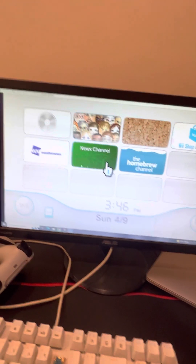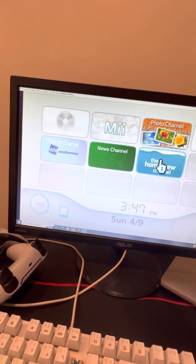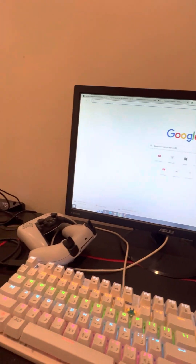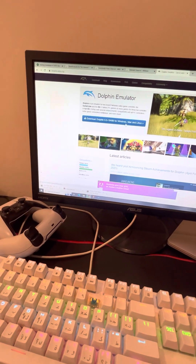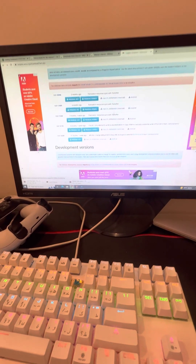Hey guys, today I'm gonna show you how to get the Wii menu and the homebrew channel. Let's get started. All you have to do is go search Dolphin, click the first one, and click download Dolphin. Click Windows or MacBook — there you go, click on it depending on your system. Once you download it, now go to the Dolphin app.